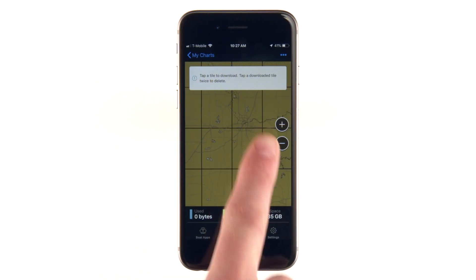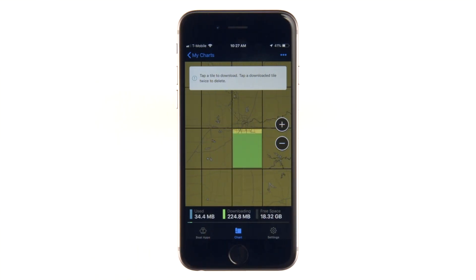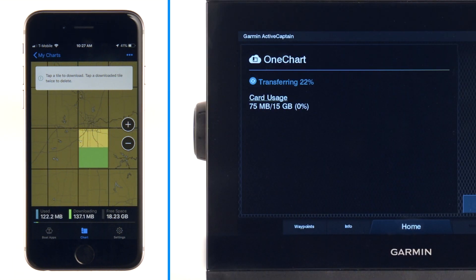You will then be prompted to re-download the content for that map. Now that your newly updated map is downloaded, the next time you connect to your chartplotter over Wi-Fi, ActiveCaptain will automatically sync the updated map content to your chartplotter.